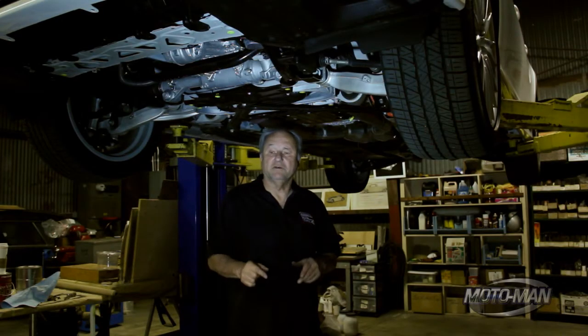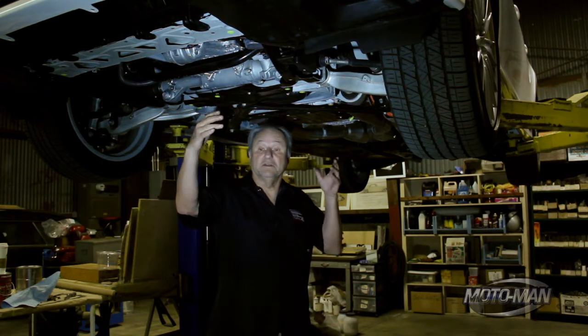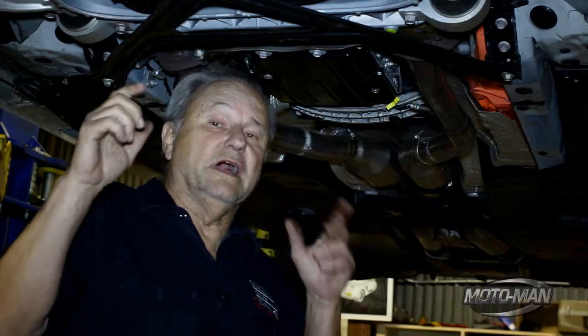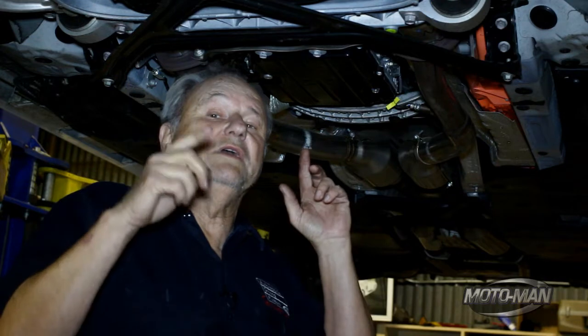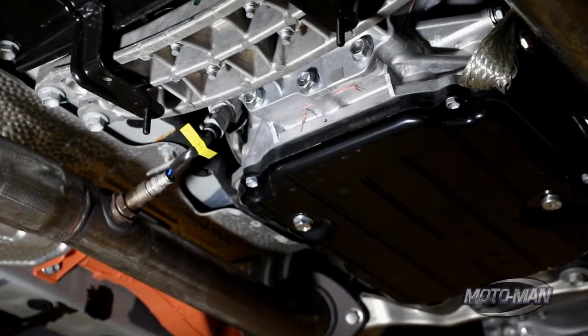I could spend a lot of time talking to you about some of the innovations that this car brings to the industry, but we're not going to do that because we have bigger things to talk about — we'll save those for when we do the gasoline version of this car. We're going to talk about the most important thing, and that is how this car is propelled down the road. It's the transmission.